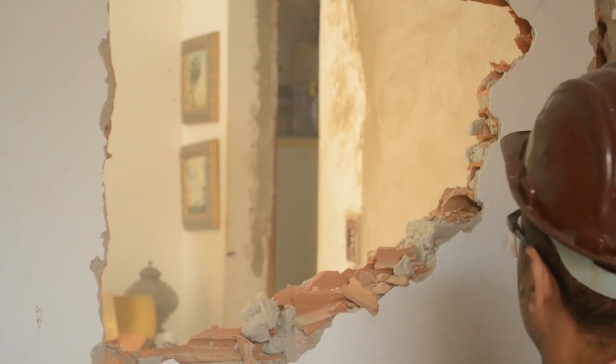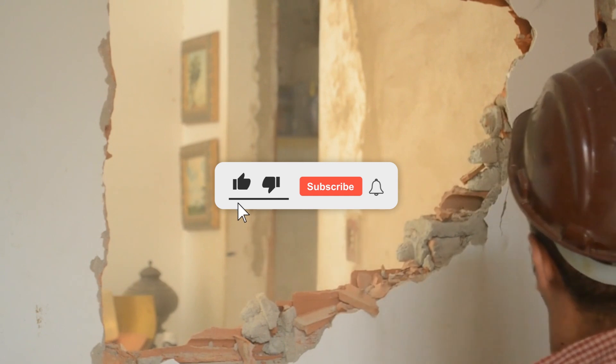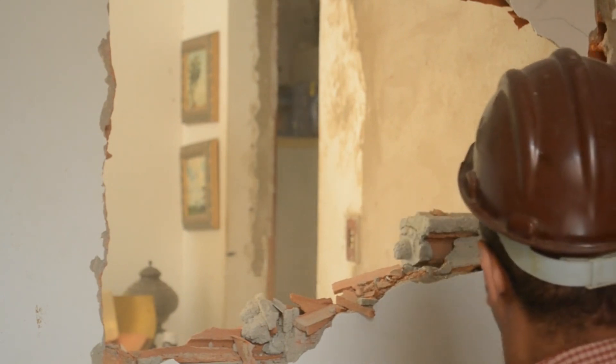Get this tool and experience the difference it can make in your DIY projects. Thanks for watching this video.